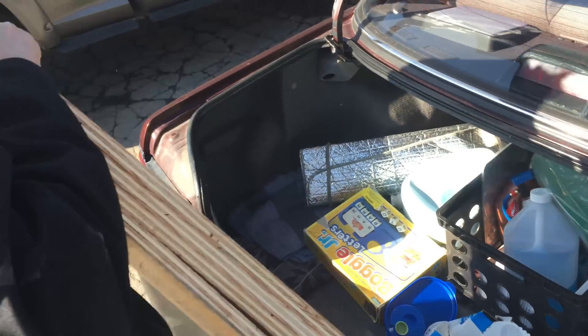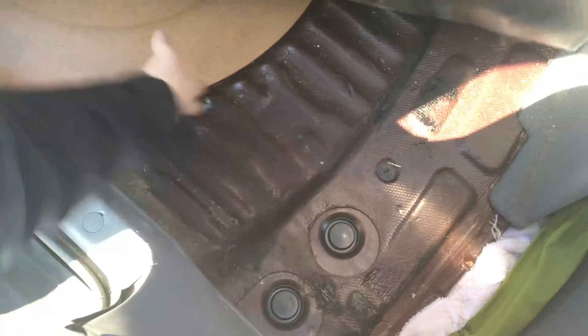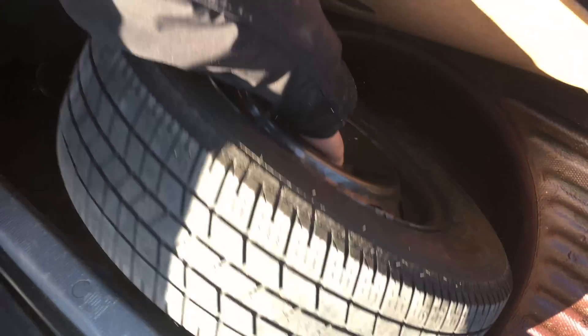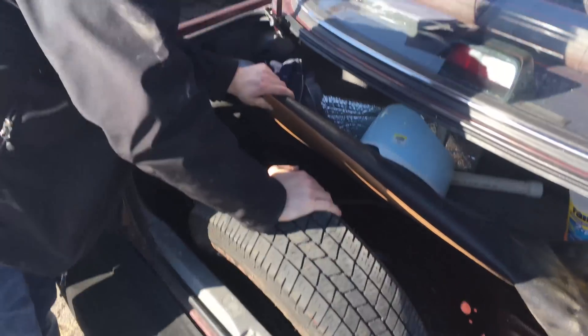Oh crap. Sheets of plywood. I think a tire beats that. Is that leftover from the mattress? You still have it? No, that's not a donut — that's a full size spare. It's too tall. We're going to have to do your donut. You got one?